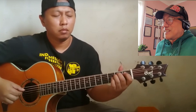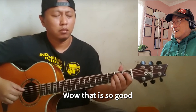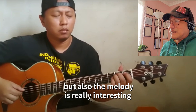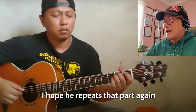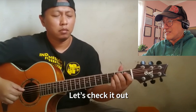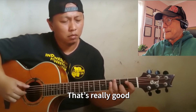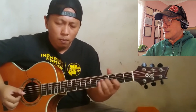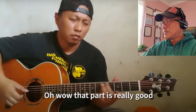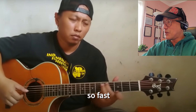Wow, that is so good — so fast, but the melody is really interesting. I hope he repeats that part again; I'm sure he will. Oh wow, that part is really good — so fast, and the melody is good.